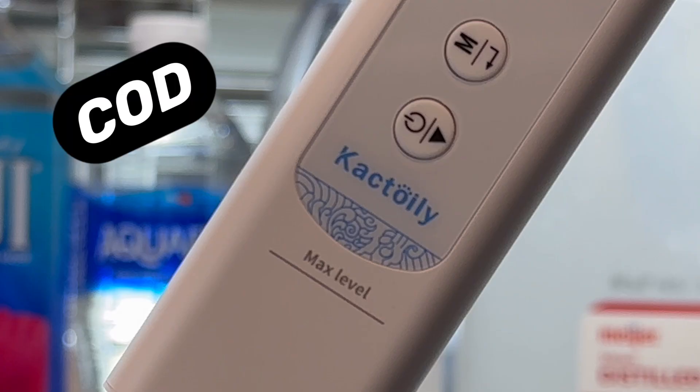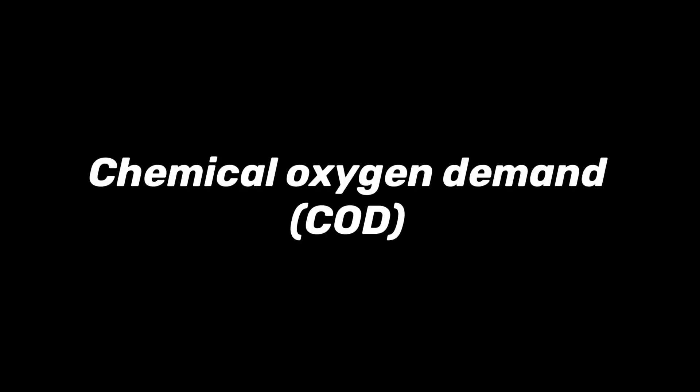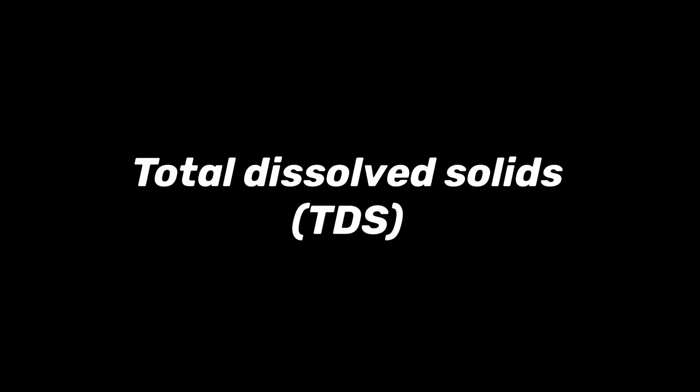This device can give you six different indicators of water quality, but we're only going to focus on three. The first is the chemical oxygen demand, which is just a crude measurement of how much pollution is in the water. The total organic carbon represents the concentration of organic substances in the water, and the total dissolved solids indicates how much material, both organic and inorganic, are contained in the water.